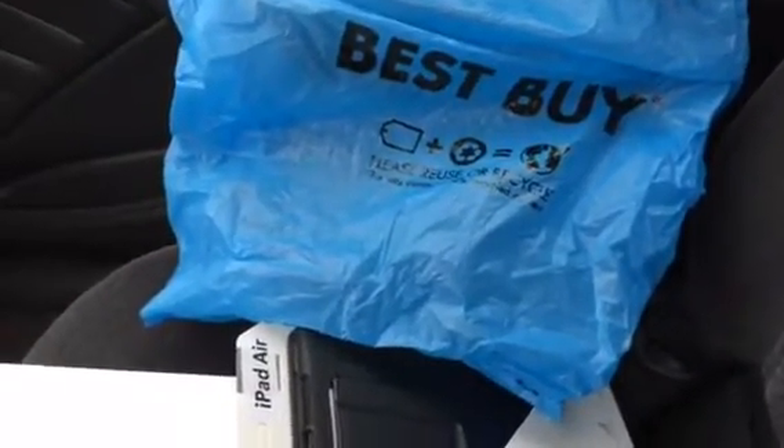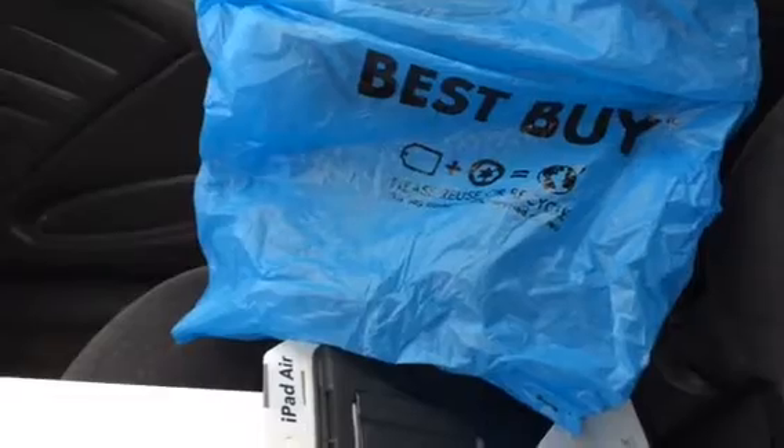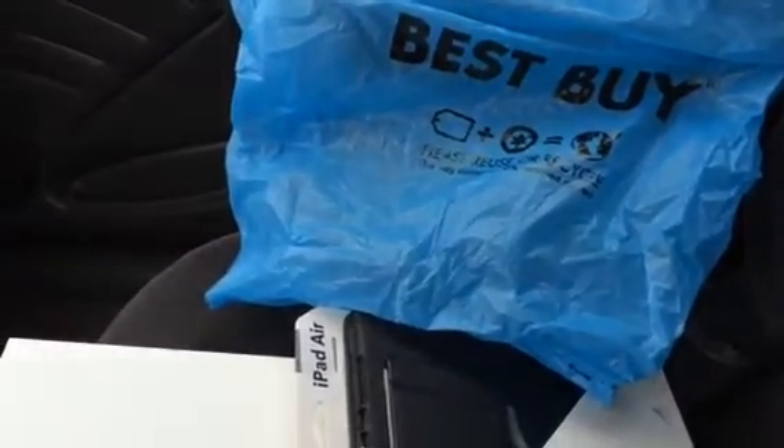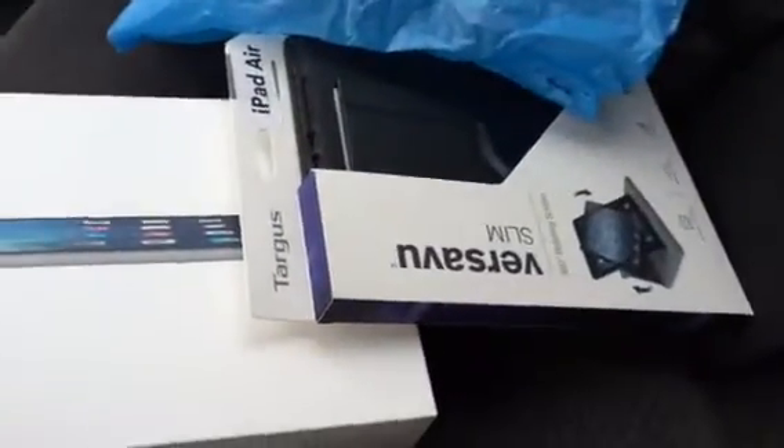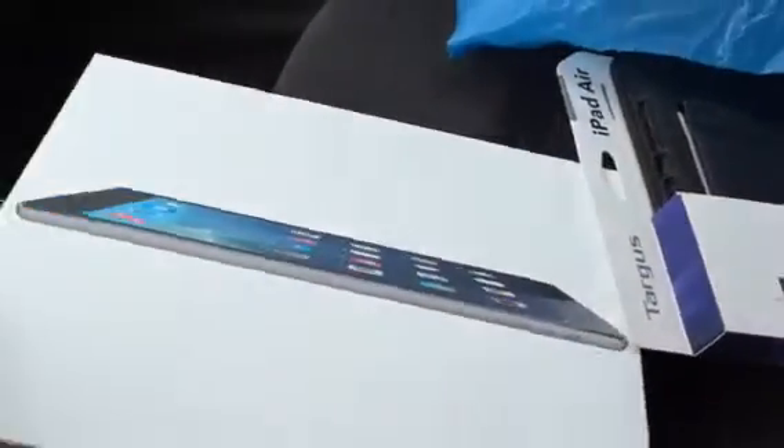Hey everybody out there in YouTube land. This is Jonathan with South Dakota Designs. I'm just here to give you a quick update. I just went to Best Buy and got the new iPad Air, 64 gig in black. I got the case with it also.